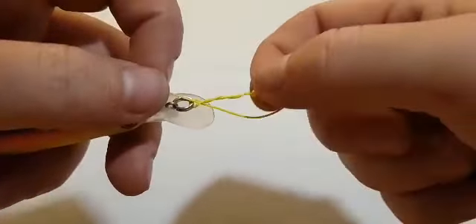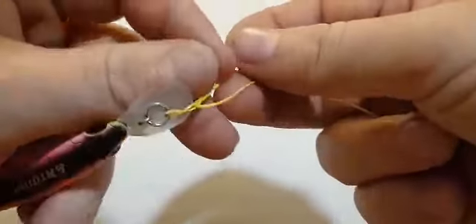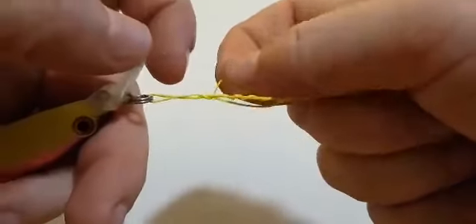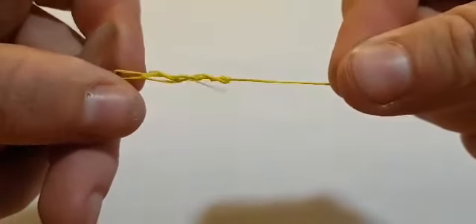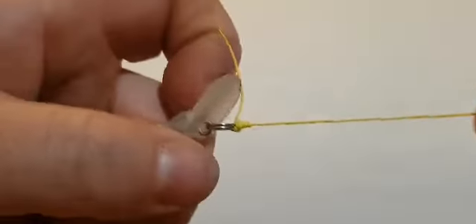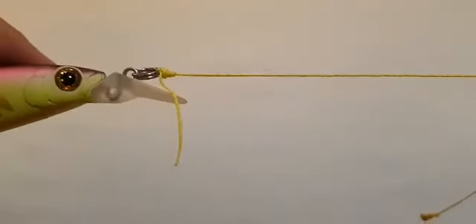But you can also pass that tag back through that loop that you've created there — just like that — and that will be a locked half blood knot. Then you can pull that down, just tease that tag out a little bit, pull that down nice and tight, and that's your locked half blood knot.